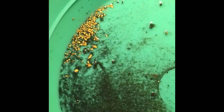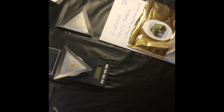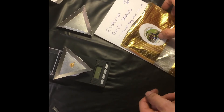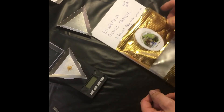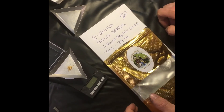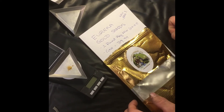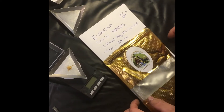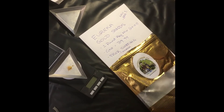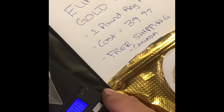I'm going to clean this up a little better and put it on the scale to see what we got out of this bag. So I've got it all worked out here — Eureka Gold Sands, 1 pound regular mix, normally 0.4 to 0.7 grams. The cost is $39.99 on the site, and the shipping was free, which is always nice. Let's put this gold on the scale.